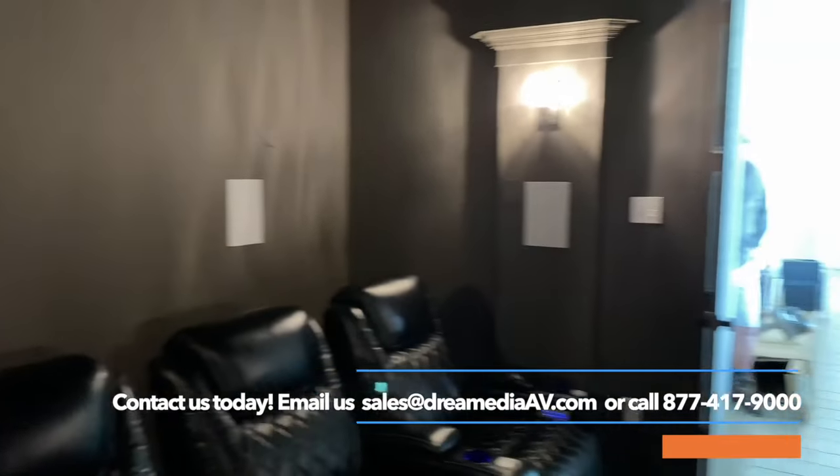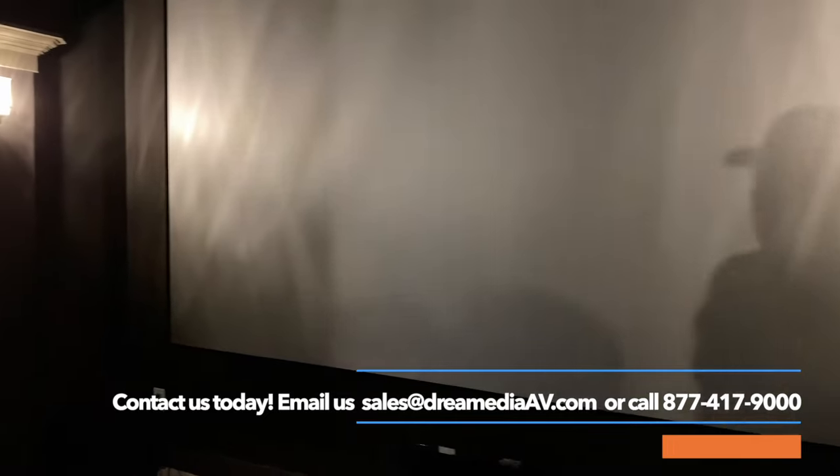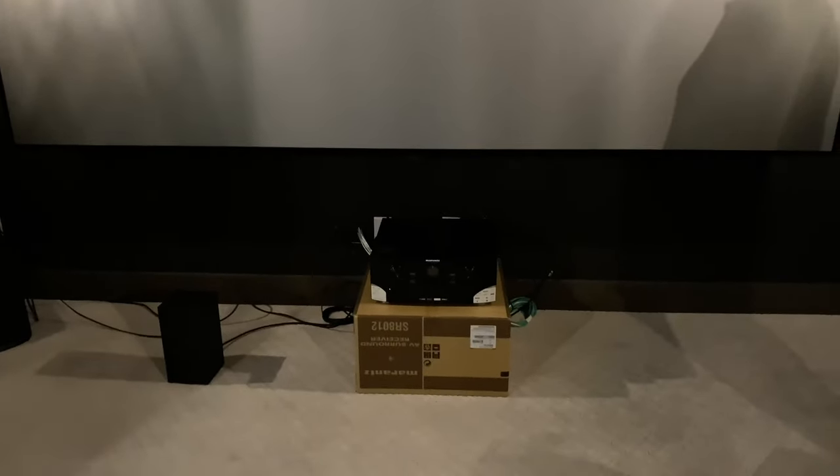Cameron was the lead on this install — he's running away from the camera. If you want any of this type of work done and you're in the Houston area, please don't hesitate to reach out. We'll leave our number right down below on the screen. If you'd like anything home theater related, hi-fi, two channel, home theater — whatever it is — give us a call. We'd be happy to earn your business.